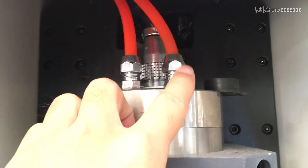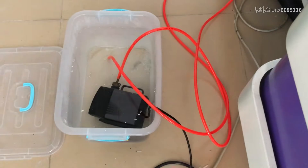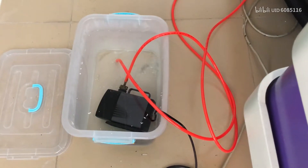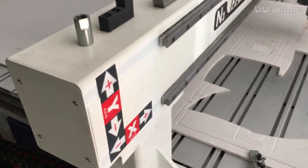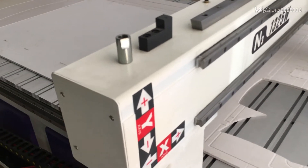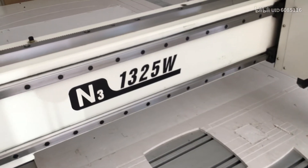You can see the tube connects from here to the spindle finally. It is inside this. The order does not matter — which one for inlet or outlet. This tube was connected in the factory. You just need to connect the two for the water pump. Connect them randomly; it doesn't matter which one is inlet or outlet.